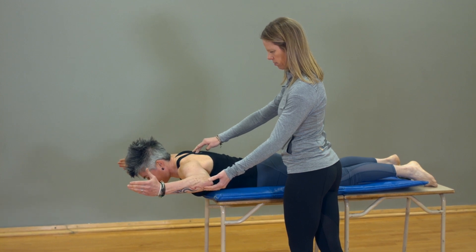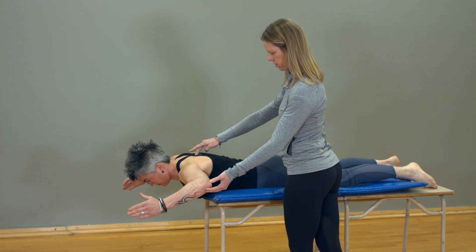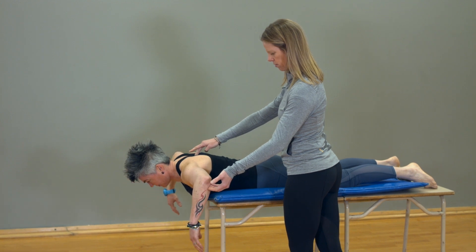Then turn thumbs up and rotate forearms until they are parallel with your body. Reverse these steps slowly. Perform 2-3 sets of 8-12 repetitions daily.